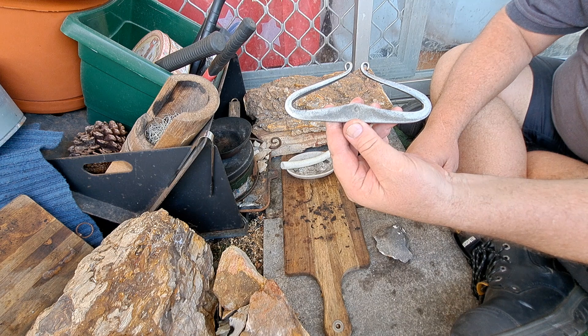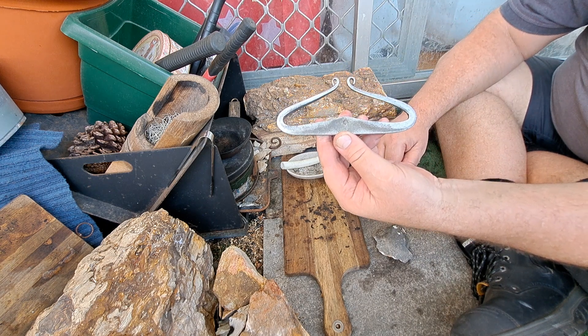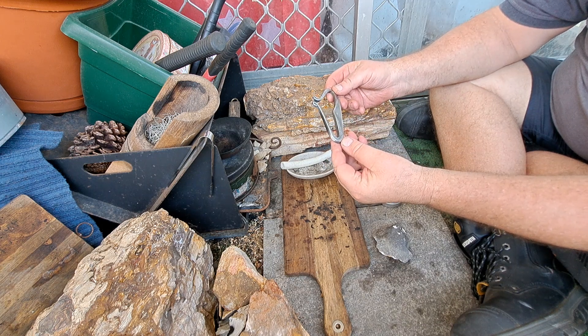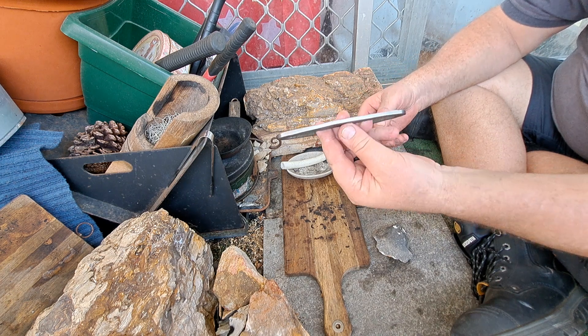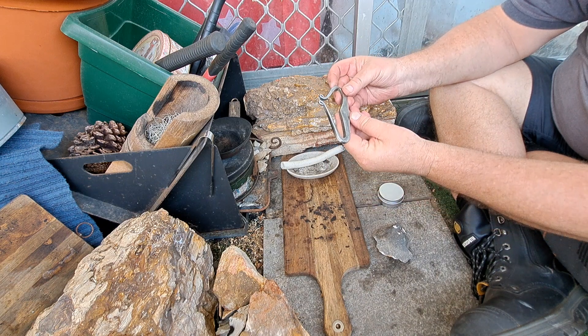Viking boat, or traditional Viking striker. Turned out alright. It's made of a wheelchair file. Yeah, I really liked it. It tested me out. Got it pretty good — nice thick strike face.